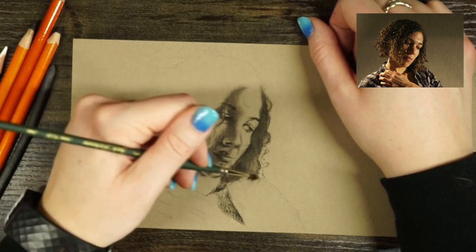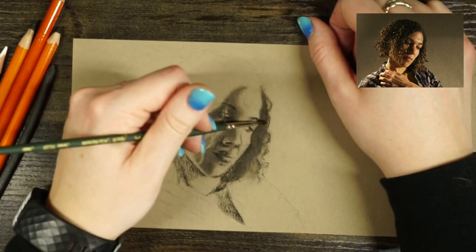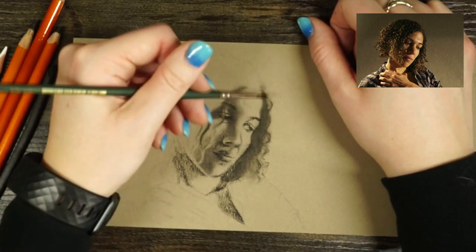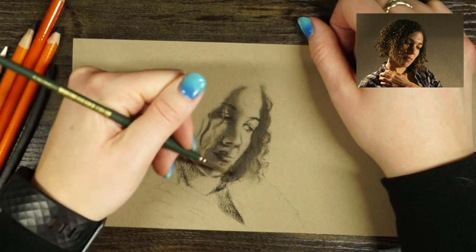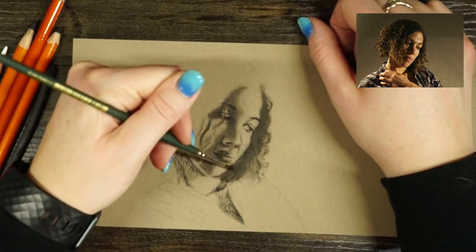As I work with the hair, I'll go in and erase out highlights and bring out the shadows and highlights more as I develop that. I'll grab an eraser and kind of go to town for bringing out the details.